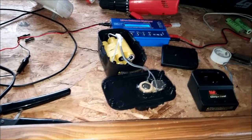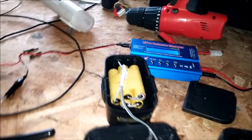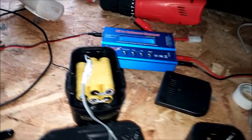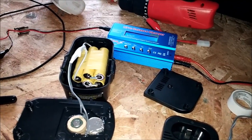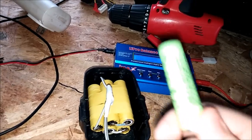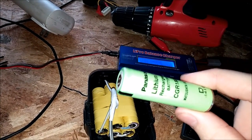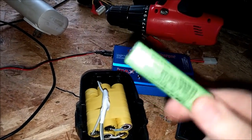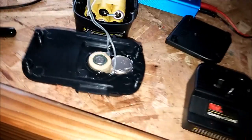I want to show you how I turned my NiCad drill battery pack into a lithium polymer battery pack. The batteries are pretty much free — I just took some laptop batteries apart. There were a few dead cells in them, but most of them were perfectly fine.